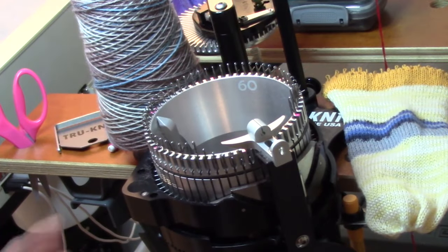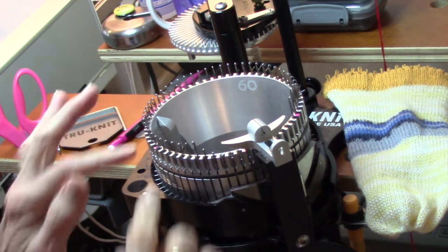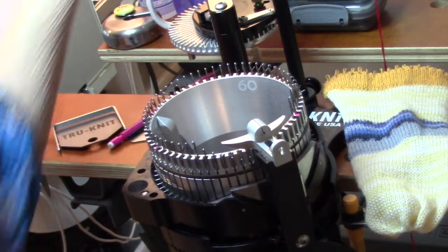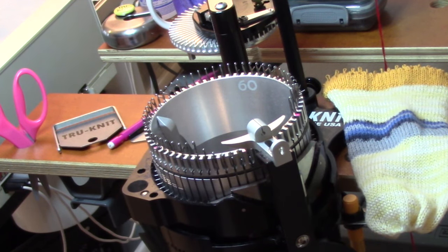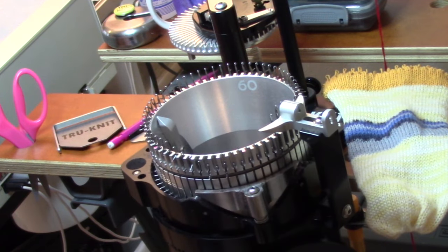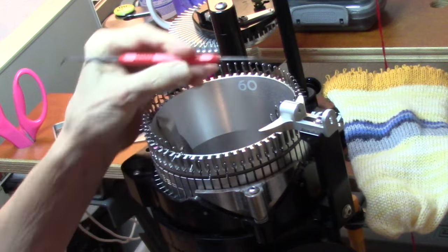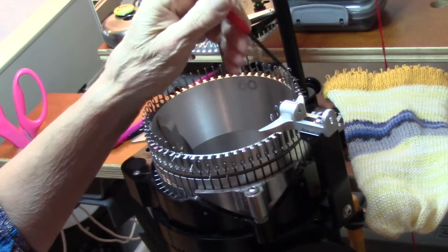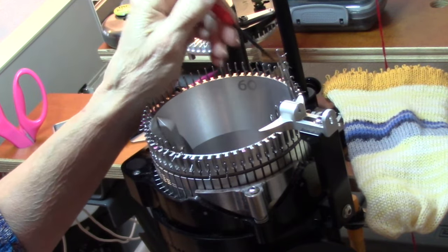To make a ribbed sock, I start a little bit differently. I need to take out every other needle, and the way I like to do it is pull them up — those are the ones I'm going to take out. So I'm going to circle around the ones. The first needle I take out is number two, so the pink mark is there, and number two is the second one beyond the pink mark, and I just pull up every other needle as far around as I can.